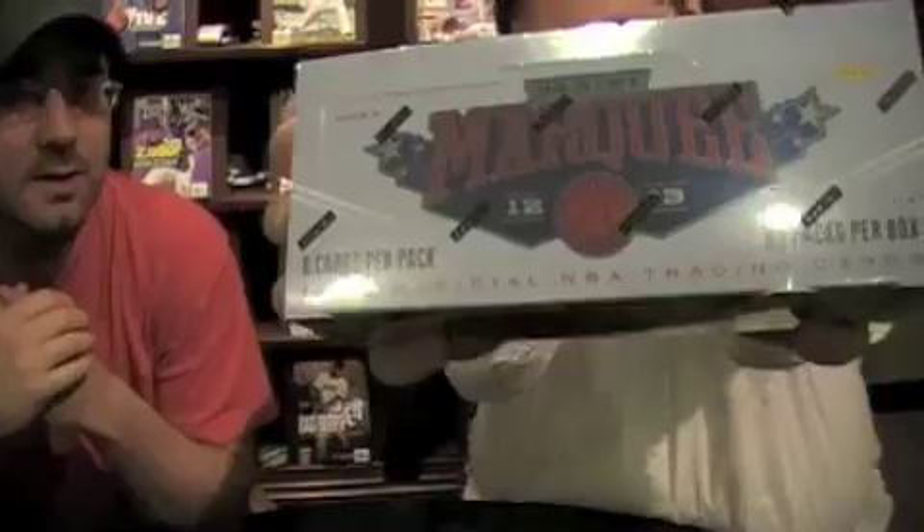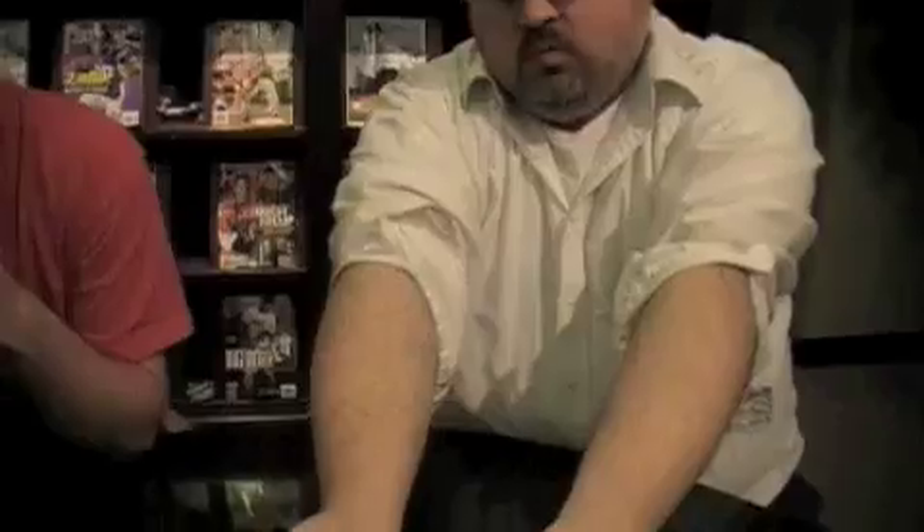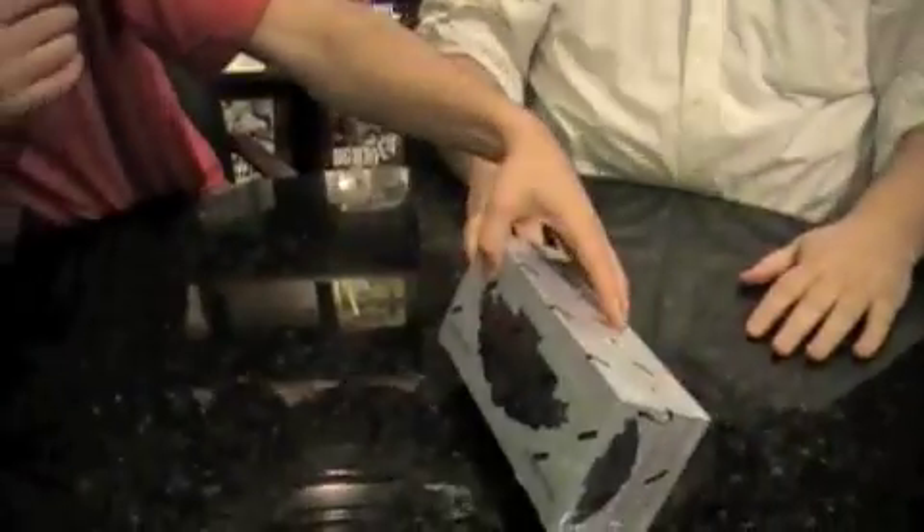Welcome to another edition of Box Busters. I'm Brian, he's Chris. This is 2012-13 Panini Marquee, live about a week ago. What are we getting here? It's a dense box — 20 packs, 8 cards per pack.